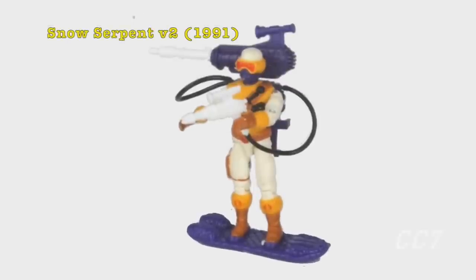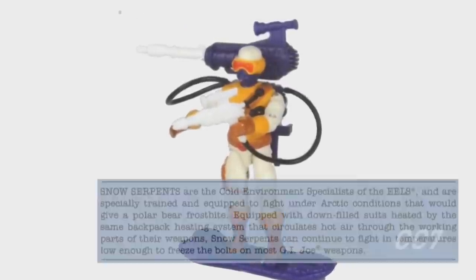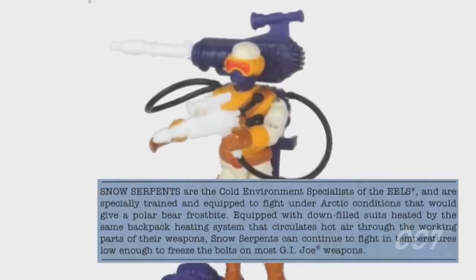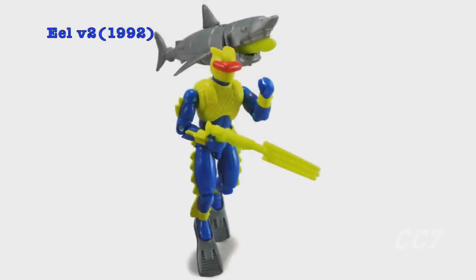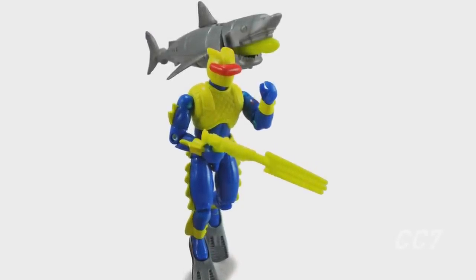The second version of the Snow Serpent was released in 1991, and its file card still referred to them as 'Cold Environment Specialists of the Eels.' Remember, this is a full five years after the last time Eels were sold at retail in 1986. Finally, in 1992, the second version of the Cobra Eel was released.